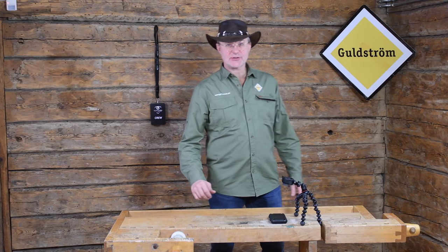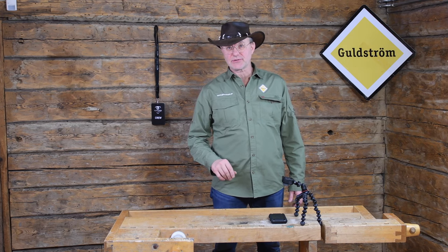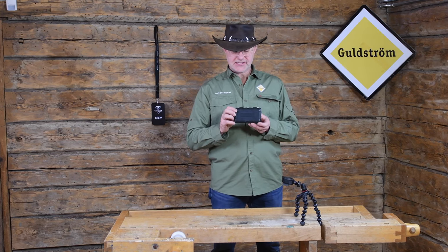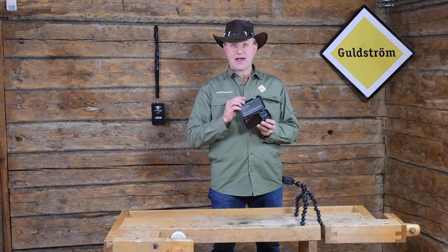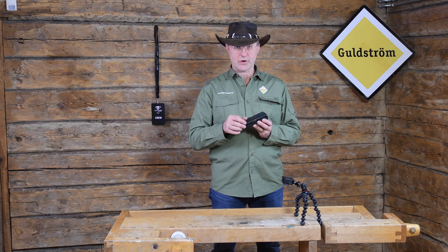Hi guys, this is Goldstrom again. Today I'm going to tell you about an absolutely fantastic product we have. It doesn't look much — it's this one. It's a scale, a gold scale, or you can use it for anything you like. And today I'm going to use the GoPro camera to really show you what it's all about.